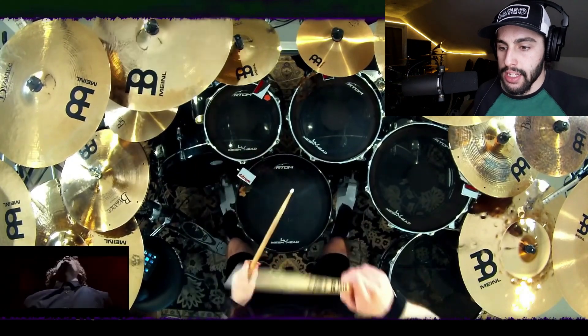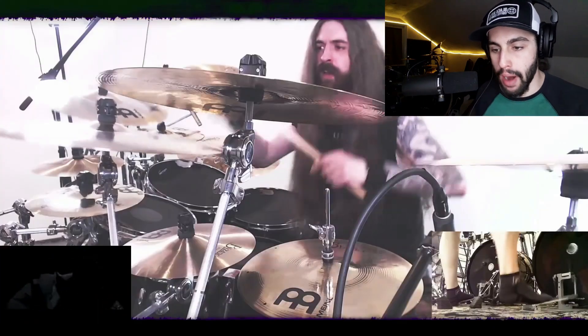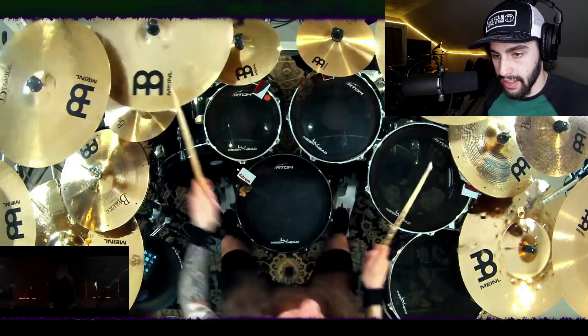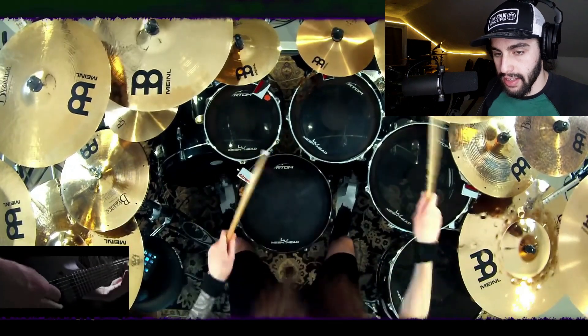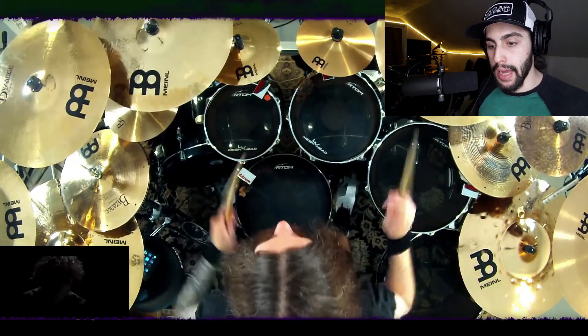Yeah, he's probably improvising most of this off the top of his head, but he's just nailing it. Just look at him — he's just playing whatever comes to his mind, trying to follow along with the song. And it sounds good.